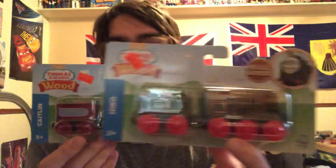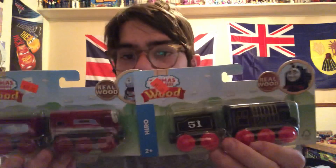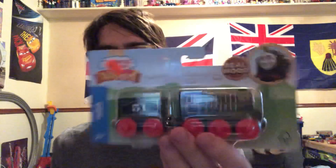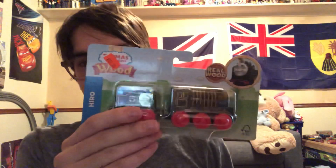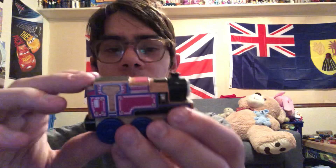These engines are Hero and Caitlyn. I already have this Wood Hero, but it was the 2017-2018 release of the Wood Hero. Let me show you an example — here's the 2017 Wood Ashima. I'm going to try to get the 2019 versions of all the Thomas wood products that I already own from 2017.